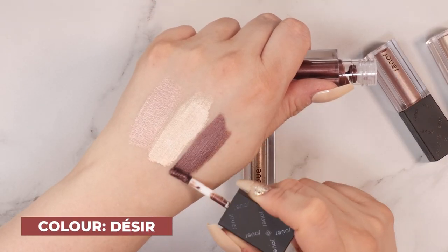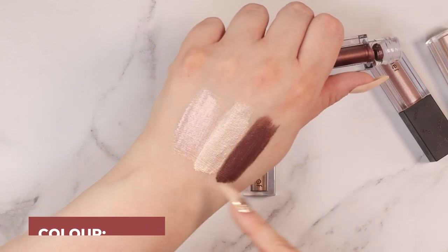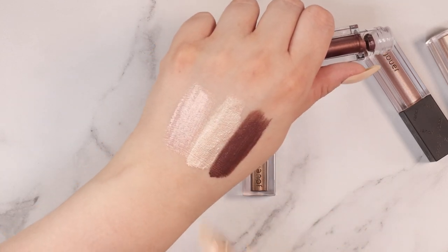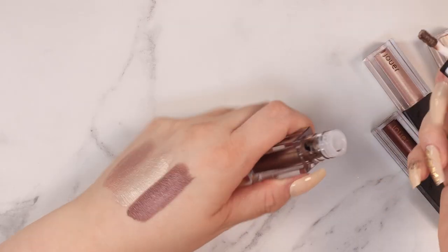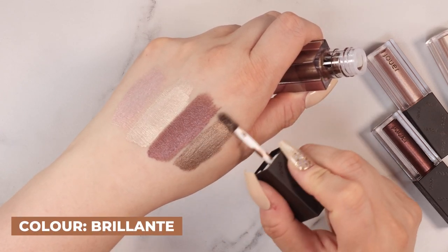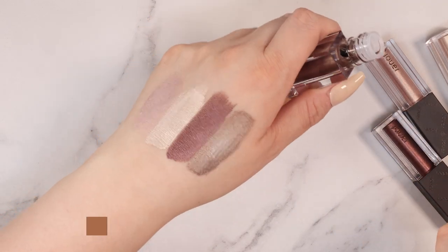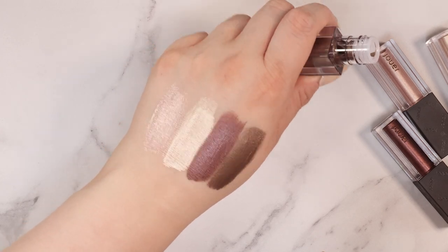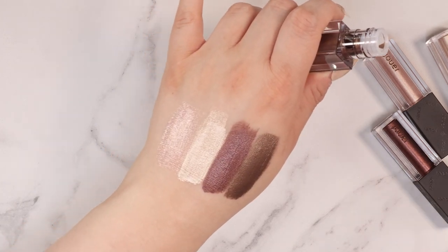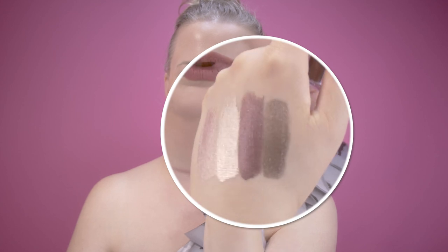This is the Merlot plum shade — okay that's gorgeous, absolutely stunning for the fall-winter season. All of those together would make one hell of an eye look, maybe we'll do that. And lastly we have this beautiful earth-toned, coppery brown chocolate color. I don't even want to say copper — it's more of a chocolate champagne. Yeah, chocolate champagne. That's what I'm going to call this. I love all of those, they're so beautiful.